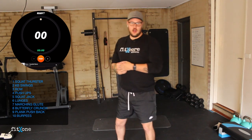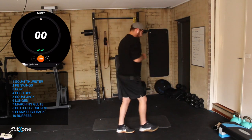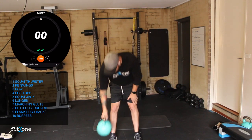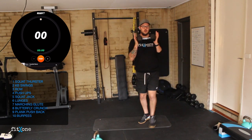Today's workout can be done with a kettlebell or a dumbbell. These are our exercises of the day: squat thrusters, kettlebell swings, rows, push-ups, squat jacks, lunges, marching glute bridges, butterfly crunch, plank push backs, and burpees. You can use a kettlebell or a dumbbell.